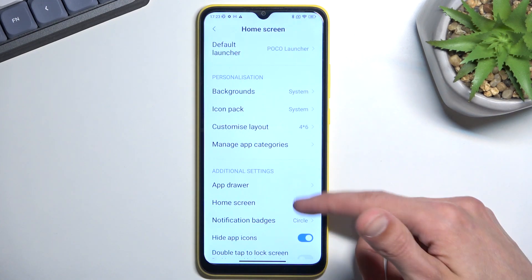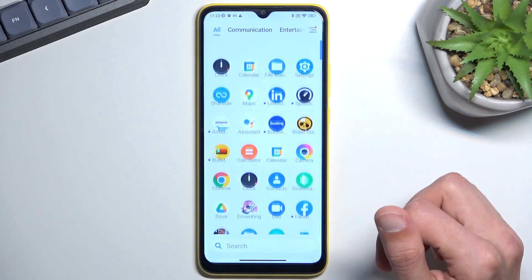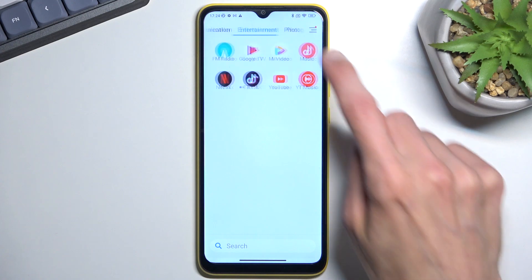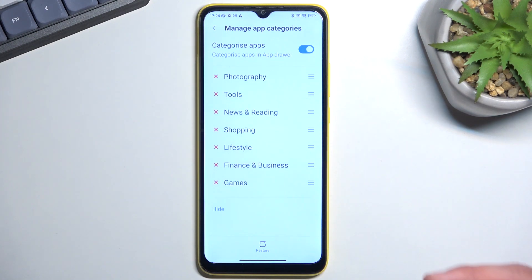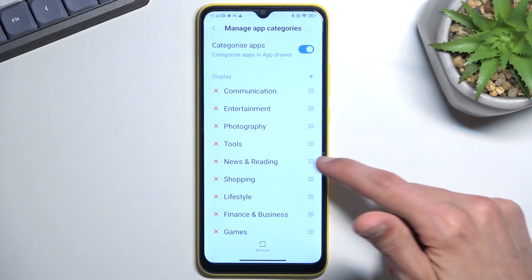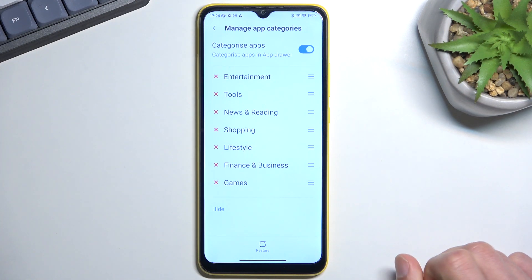There are also a couple of additional things here — app categories, which is a nice feature. In the app drawer you have all your apps, but they're automatically sorted into categories when installed. You can scroll through them, edit them, and remove the ones you don't want to shorten the list. You can also create your own custom categories by tapping the plus button, drop specific apps into them, and reorder them by grabbing and dragging — the top ones will appear first.